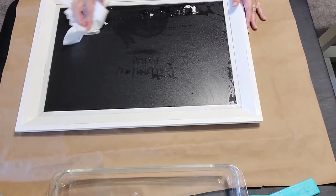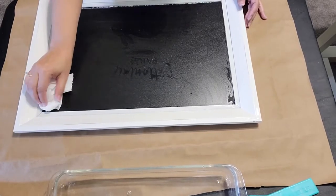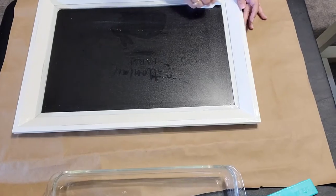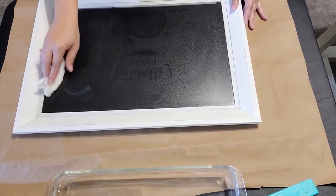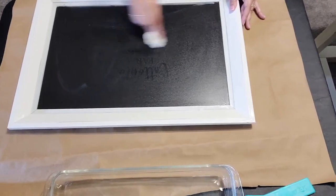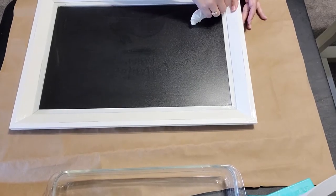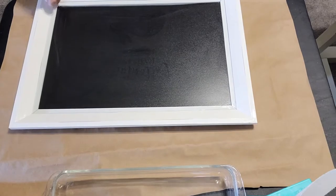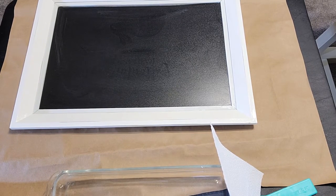And then you might notice — I'm not sure if you can see it on the screen or not — but you can still see a faint outline of the design, and a little bit of chalk residue that I just wiped off my paper towel. But that will come off super duper easy as well. Now I'm just going to grab a chalk eraser and show you how easy it is to get rid of that.